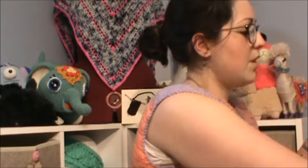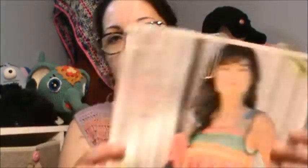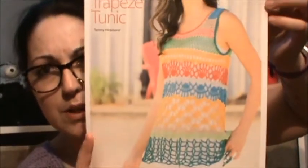I have a couple of finished objects, so we'll start with that. The first thing I'll talk about is what I'm wearing. Normally I wouldn't be wearing this shirt, but my other shirt is dirty. I talked about this last time — this is one of my works in progress. The top of this is made differently than the pattern. I'll show you a picture of the pattern. It's the Lace Trapeze Tunic by Tammy Hildebrand. It is a paid pattern and I'll link it down below.